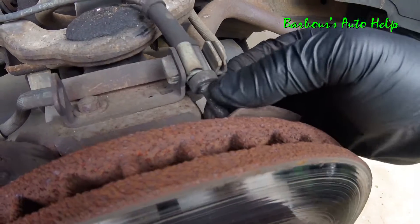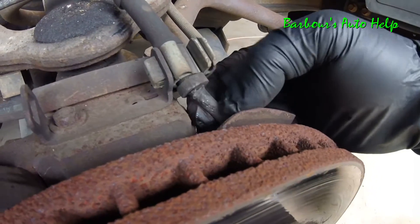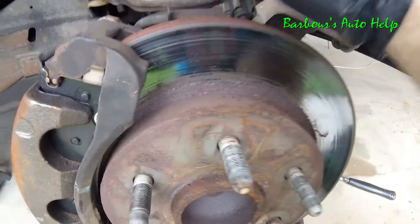And also your ABS sensor — the wiring is starting to melt on it. So this booger got really hot.